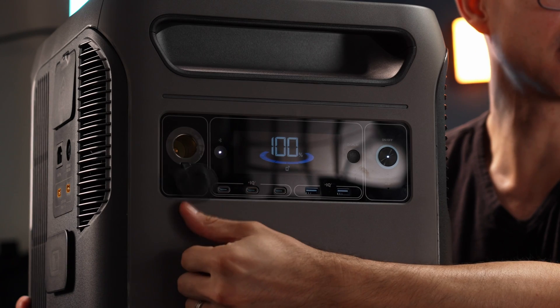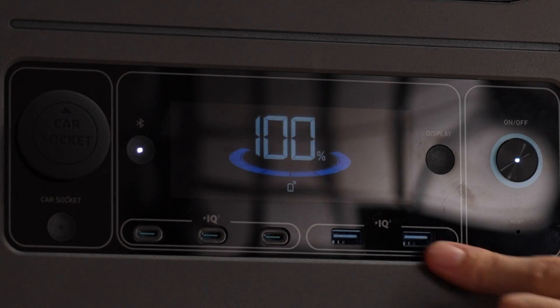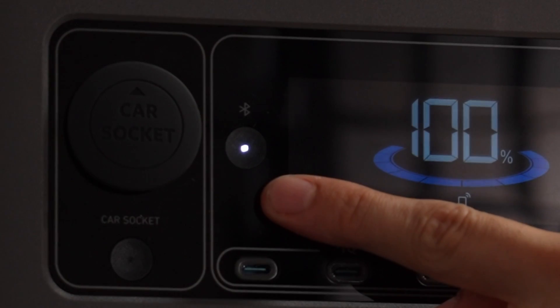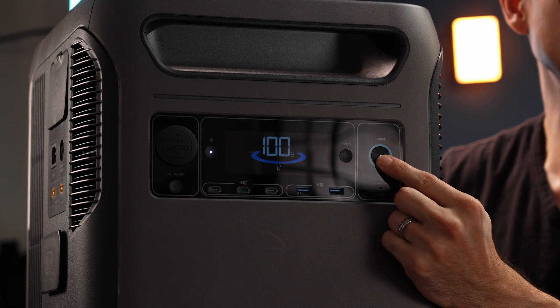We've got our display, our car socket, and a button to turn the car socket on and off. Three USB-C ports, two USB-A ports, our Bluetooth button, a display button, and the on/off switch — which you have to hold for three seconds to turn it on and off.